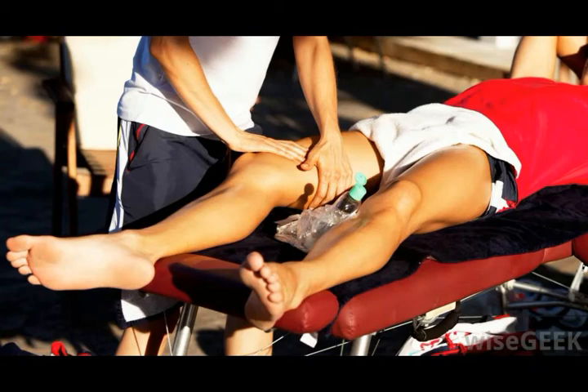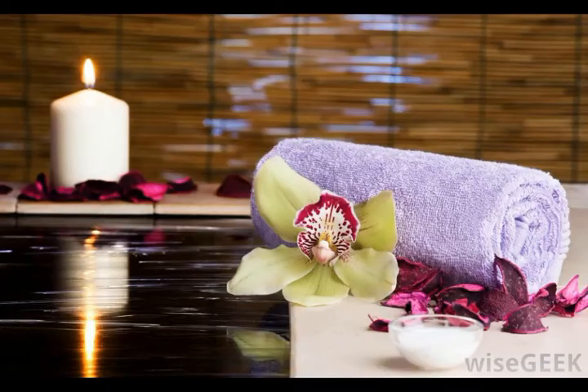Two other lighter types, Aura Stroking and Feathering, can also be used. The speed of the stroke can vary depending on the massage therapist's goals. A faster stroke can be used to invigorate and stimulate the nervous system, while a slower stroke is preferred for decreasing stress and reducing tension in the muscles.